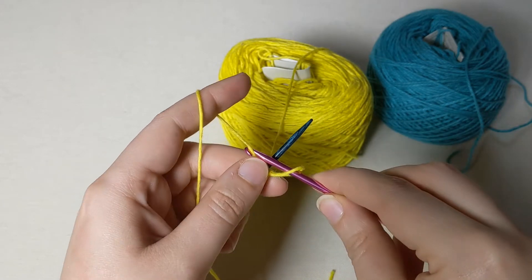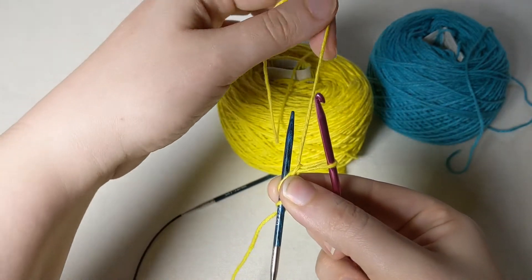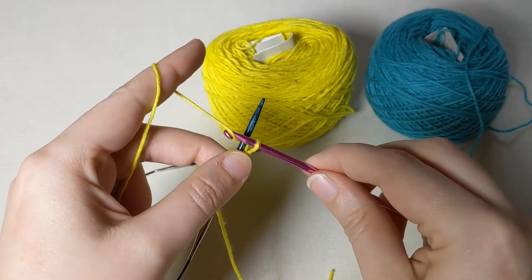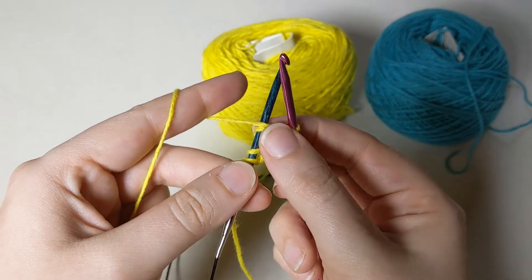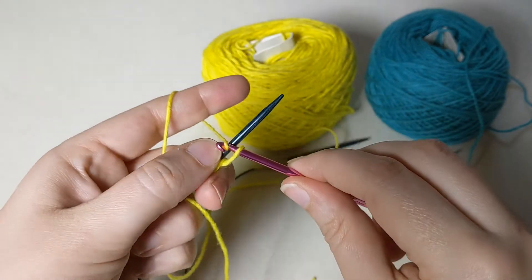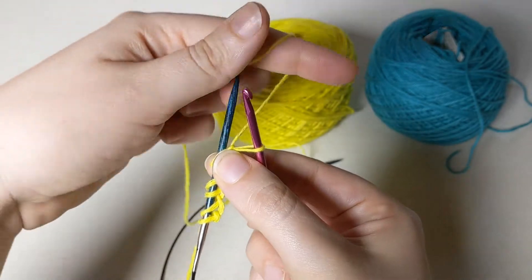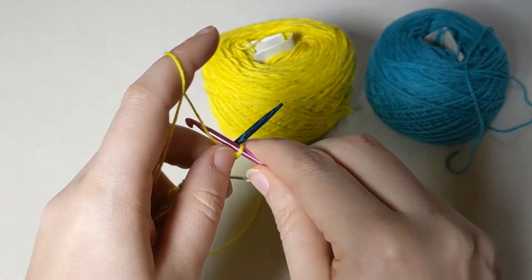You're just going to repeat this action until you have the correct number of cast on stitches — take your hook, pull your working yarn through the loop on your crochet hook, then move the yarn around to the back. Each time you're starting with the yarn behind the knitting needle and using your crochet hook to pull the yarn through, creating a new stitch. At this point I've provisionally cast on three stitches onto my knitting needle. Repeat this until you have the correct number of stitches for your size.